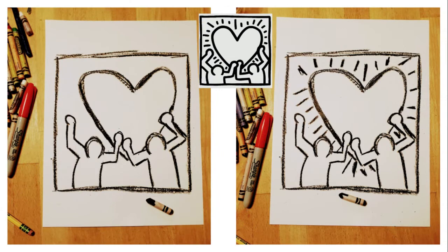Behind the people, like they're holding it up or touching it together, please draw a huge heart in your square. Then to make your art look like it's glowing or wiggling or moving, add little motion lines around the heart.